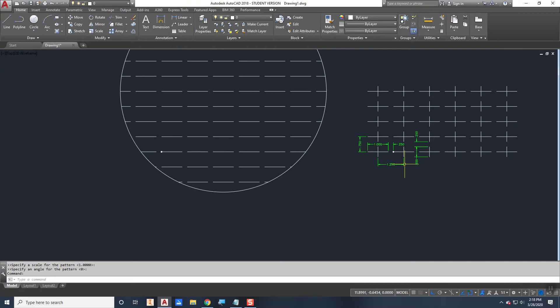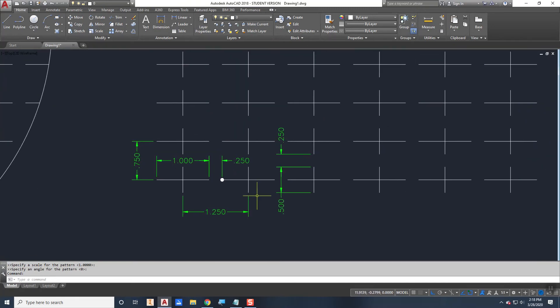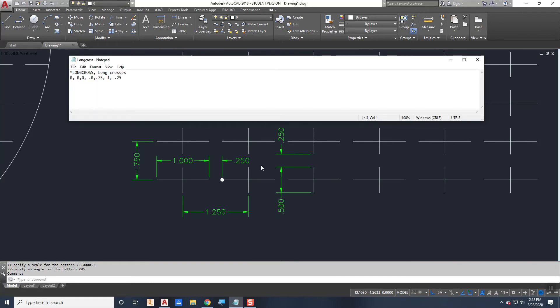Now we need to add the second descriptor line — the vertical one that creates the cross. Its angle is 90 degrees. The origin is not zero-zero this time; if we started there we'd get an L-shape instead of a cross. The origin is X = 0.5 and Y = negative 0.25 — a half inch over and a quarter inch down.